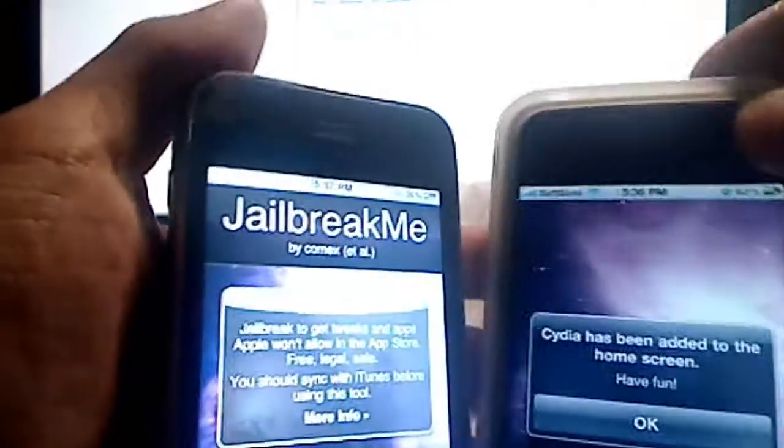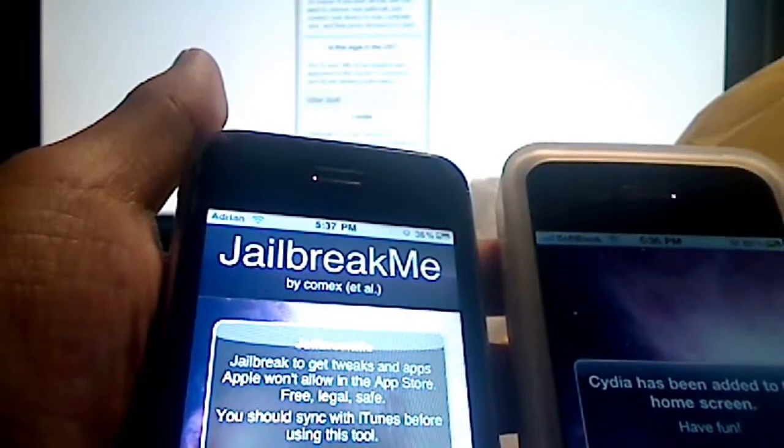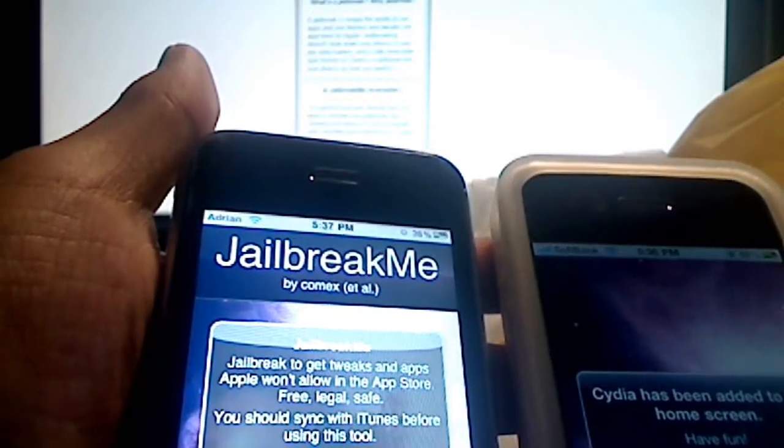I was able to jailbreak my iPhone 4, so that's why I left it up right here just to show you what it looks like when it's complete. This is pretty awesome, and I believe it supports 3.1.3 as well.